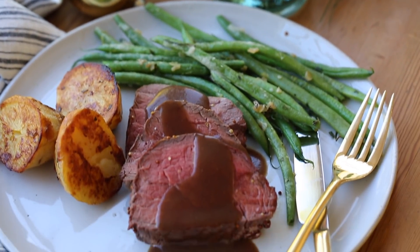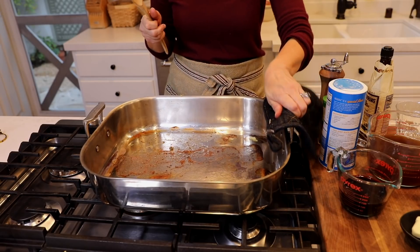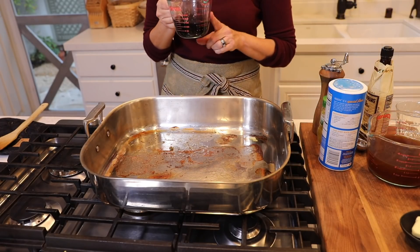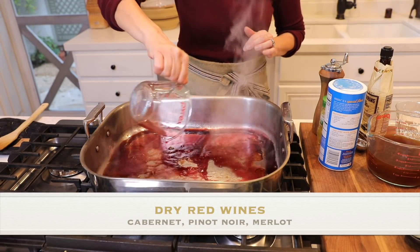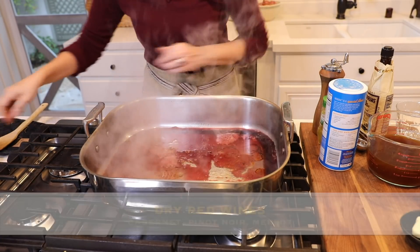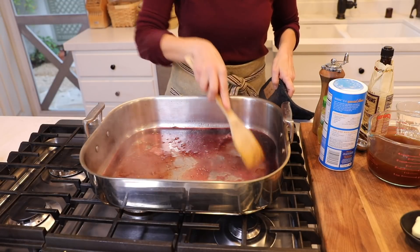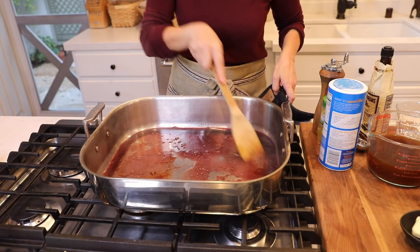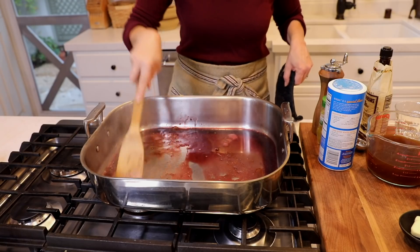Now for the gravy. This pan is hot, so you might want to have a hot pad standing by so you don't burn yourself. Begin by deglazing the pan with a half a cup of dry red wine. Use that to scrape up all the brown bits at the bottom, which is where all that delicious beef flavor is. Then simmer until the wine starts to evaporate and reduce by about half.